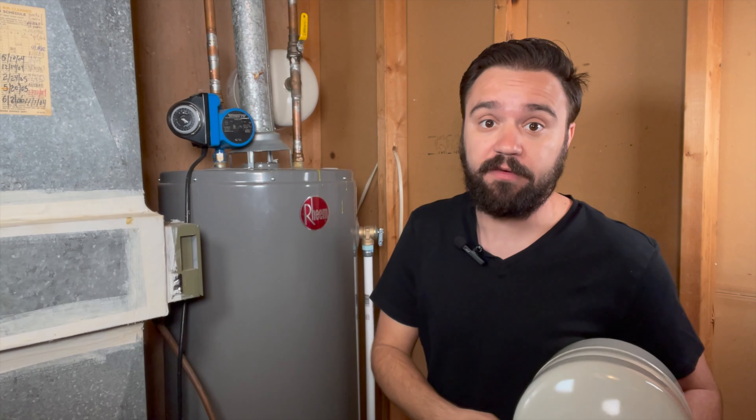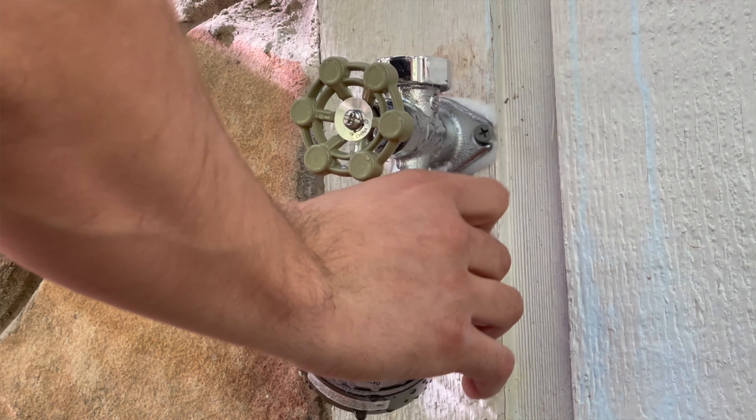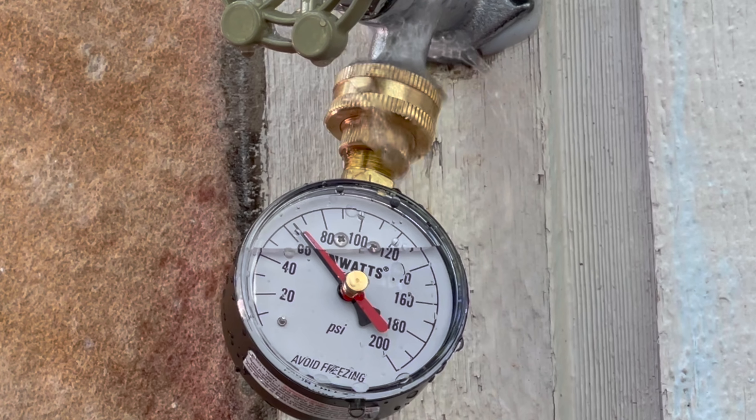Now we should do a proper service. To service the tank, you're going to need a water pressure gauge and a tire pressure gauge. Take your water pressure gauge, go outside, and measure the water pressure of your home. Most homes are going to have a pressure between 30 and 70 psi. Once you know the pressure of your home, you need to match that pressure with the pressure on your tank.